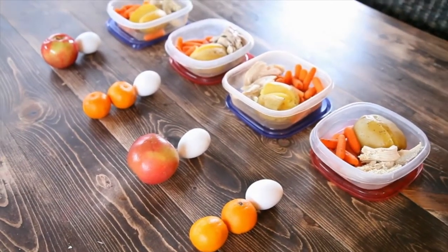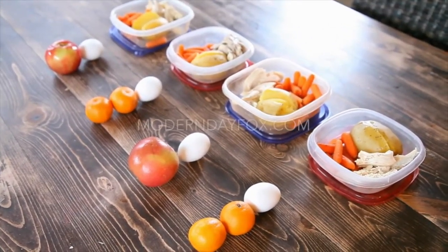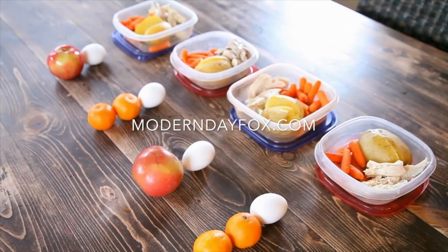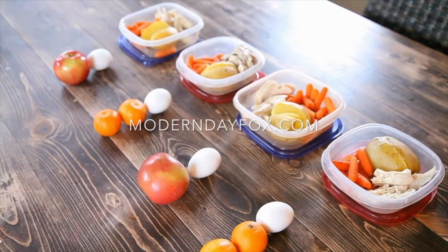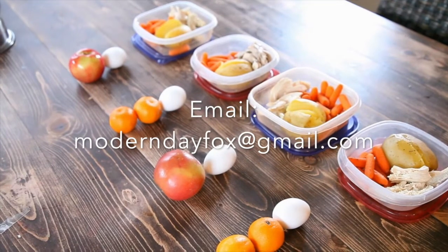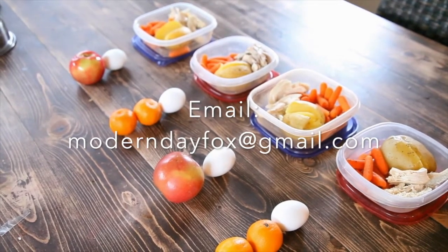You're all set for work! If you like this video, make sure to check me out on moderndayfox.com. And also, if you need any help with your fitness goals, send me an email at moderndayfox@gmail.com, and let me introduce you to Beachbody.